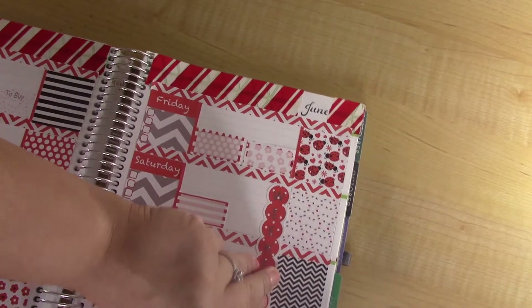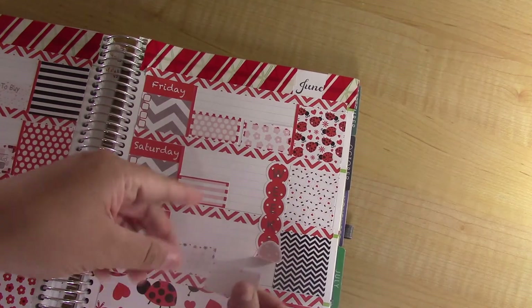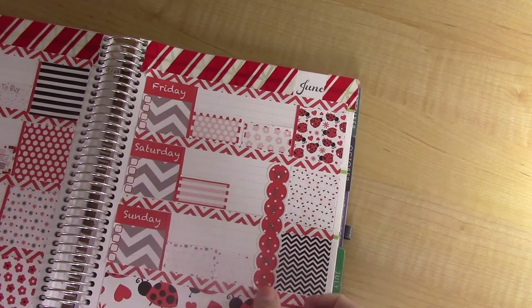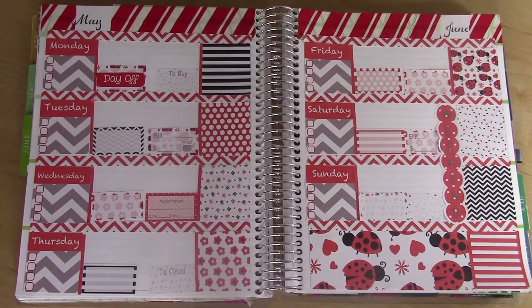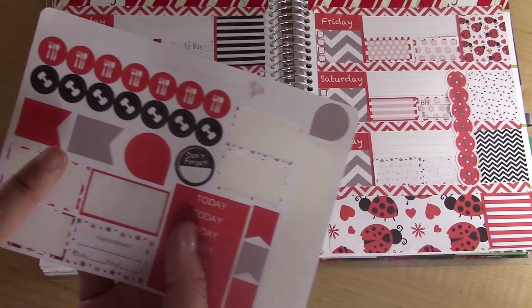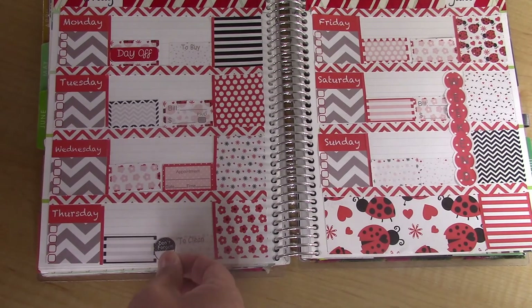I'm going to lift the weekend banner up a little bit and sneak one of those behind it. There are a few places where there are gaps in between the two boxes, so I have some teardrops, don't forget flags, and icons. I'm going to put a 'don't forget' right here.